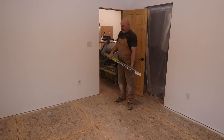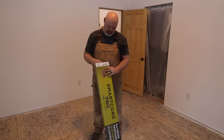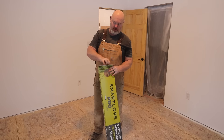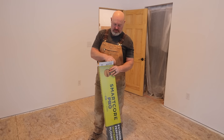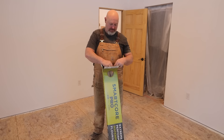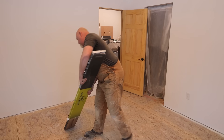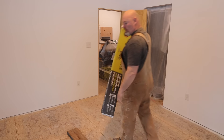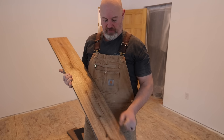We got the floor sanded and cleaned — it's time to start laying this stuff. This is SmartCore Pro, straight from the box stores, nothing fancy. We try to buy the 20-mil wear layer; if it doesn't say 20-mil on the wear surface, we don't buy it. They make better stuff but for the cost, it's pretty good. It's been sitting in the house acclimating for two or three days. We're using this faux wood print pattern — it's pretty nice.